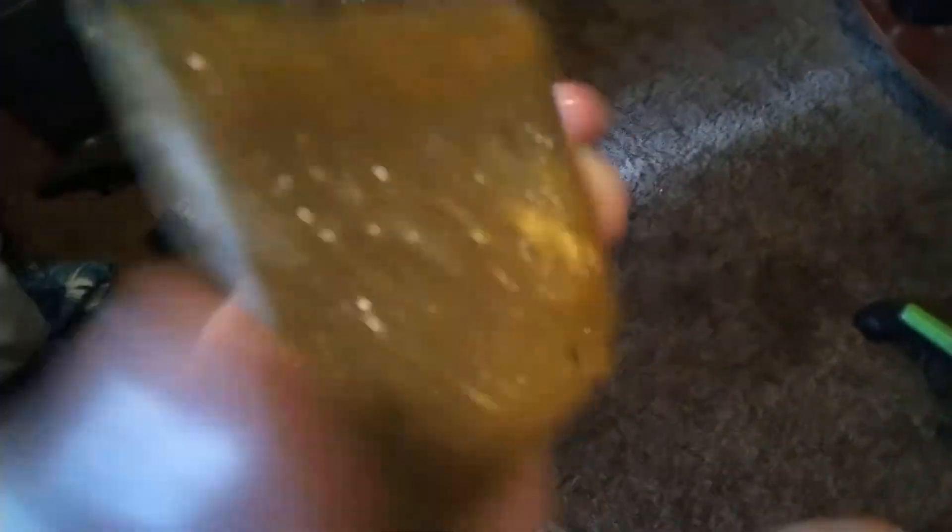But look — the ice actually starts to melt insanely fast. This is real time. Look at that. You see how fast it melted? Now there's water all over the CPU. That's an interesting fact about CPUs.